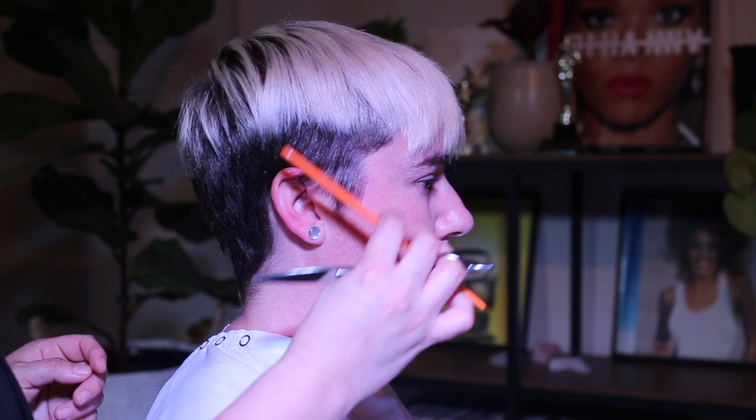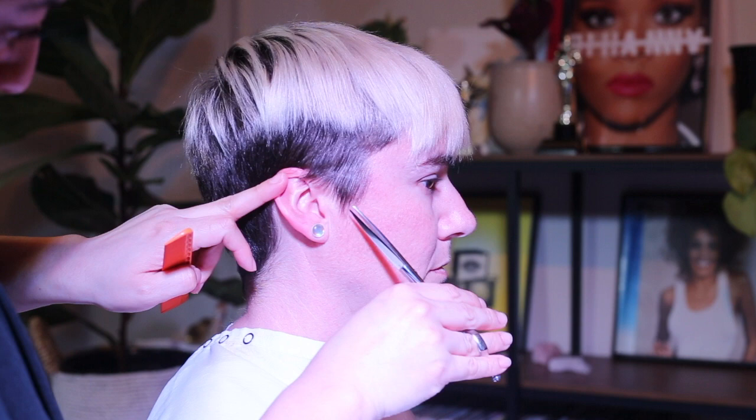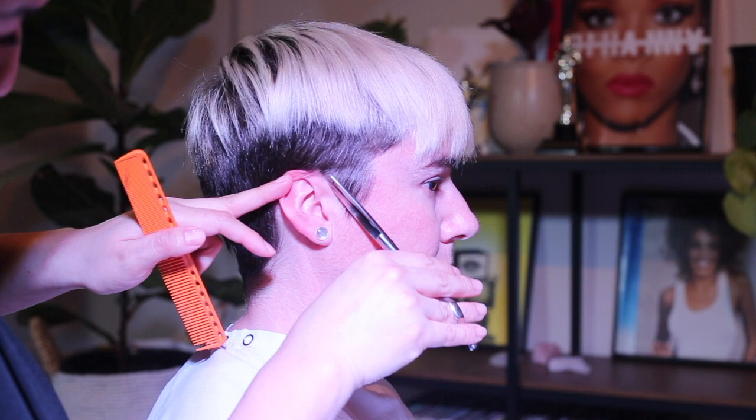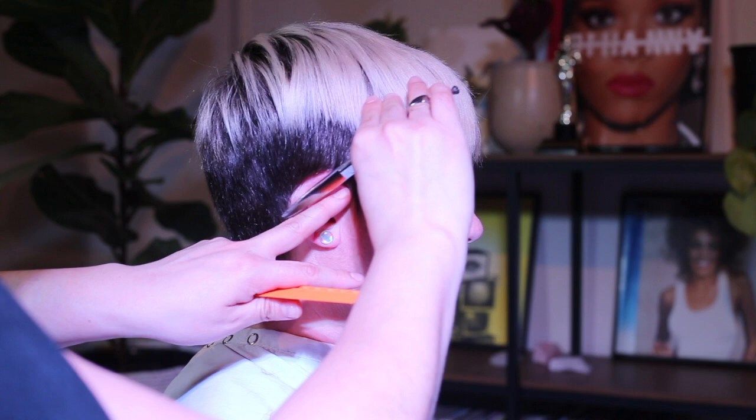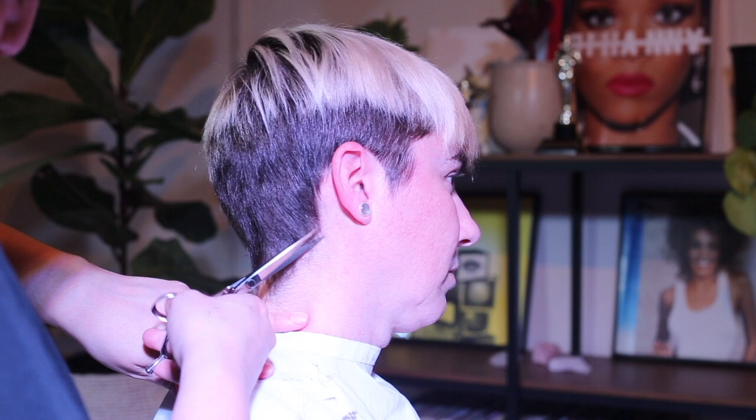Start by combing the hair down and cut the excess hair first with the scissors. Hold the ear down, comb the hair down towards the ear, and cut the long hairs as you work your way down. By tilting the head it makes it easier for you to get into the hard corners. Continue to brush the hair forward and trim away at the excess hair.